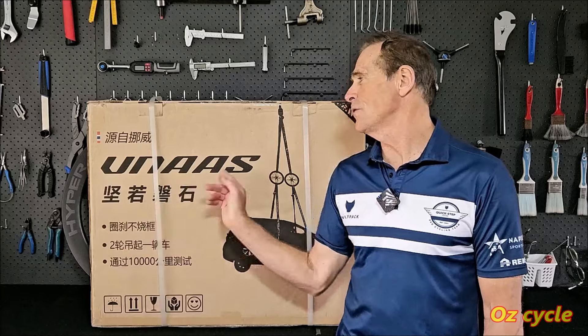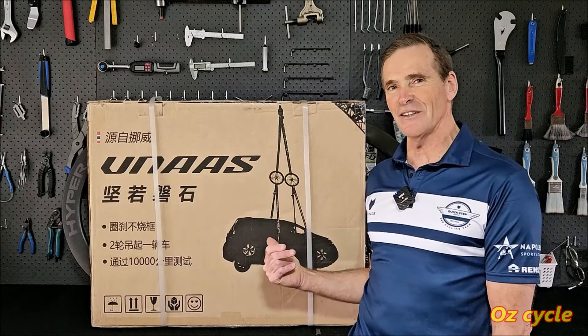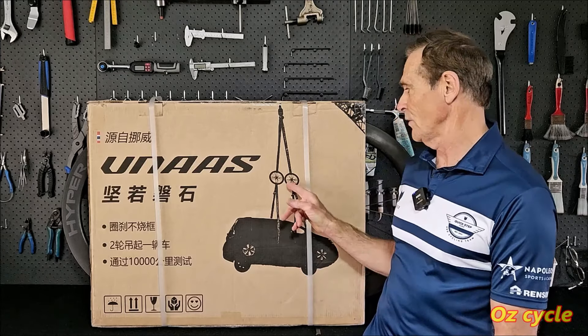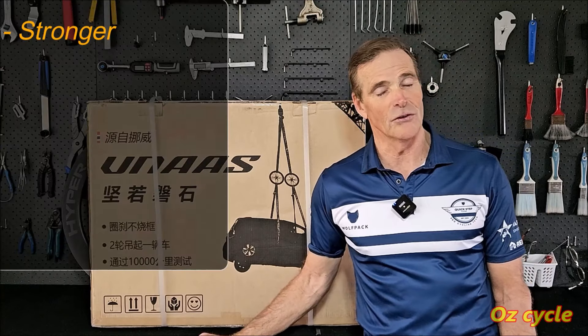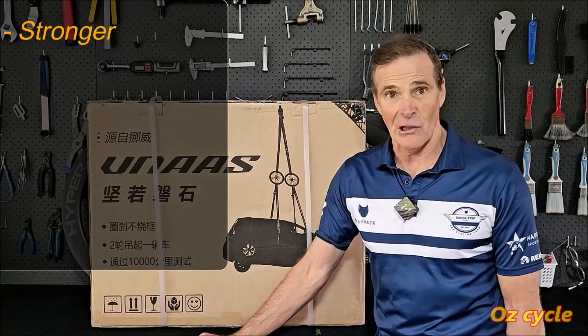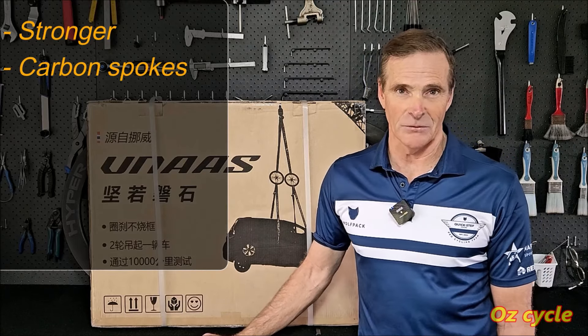So what's with this new UNAS wheelset from Winspace? Have a look at the illustration on the box — it gives a hint. There they are lifting up a car, supposedly. So really, really strong wheels. Not only that, they're very, very light wheels. How do they do that?